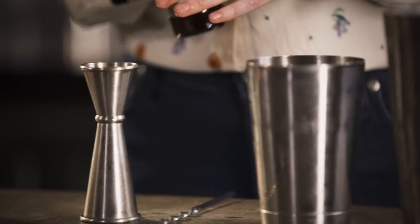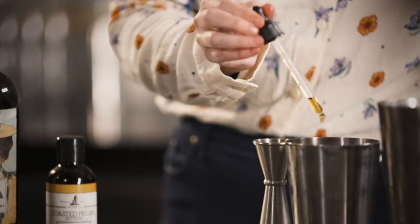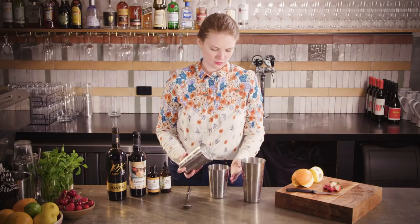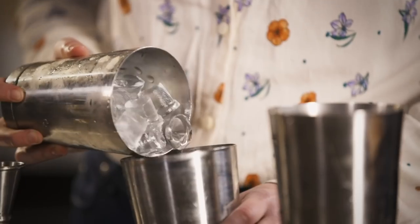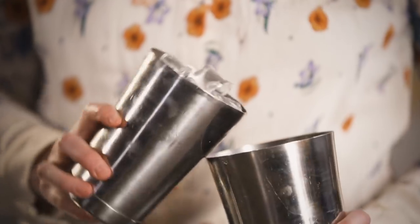The one I'm going with is the local Mr. Bitters honeyed apricot and smoked hickory — just one dash of that. Now fill up your tin with some ice, pop your tins together, and shake.